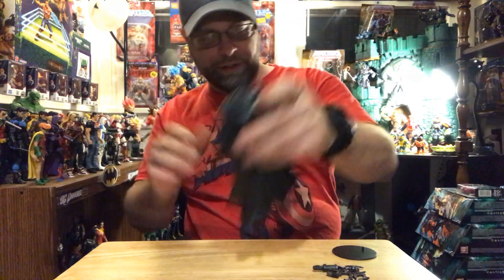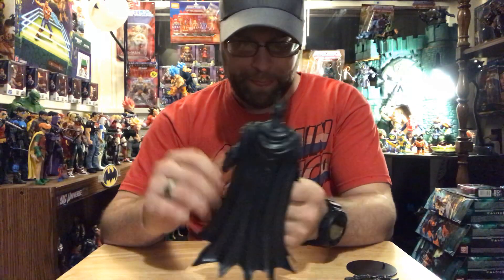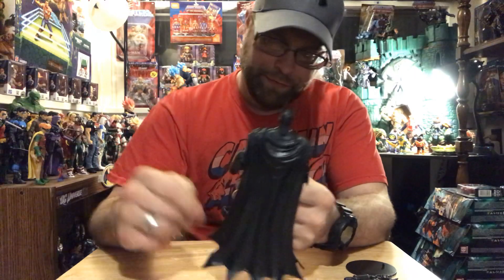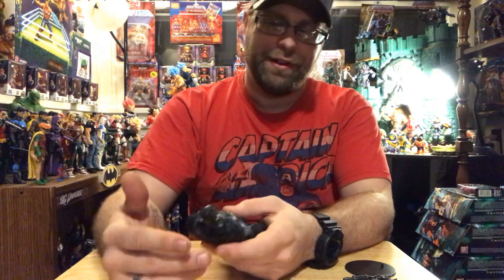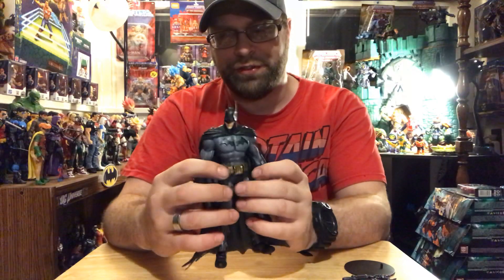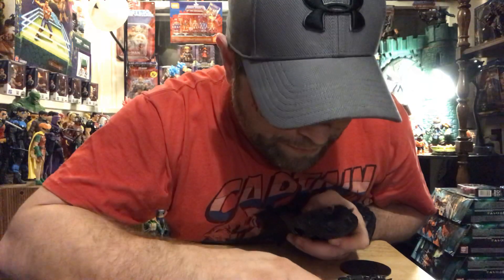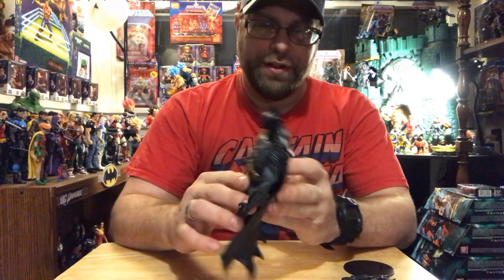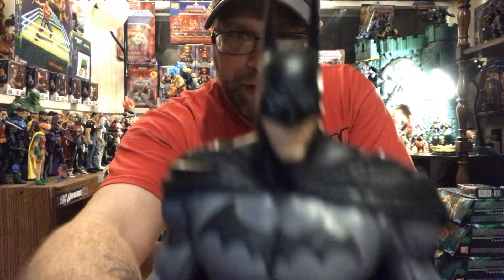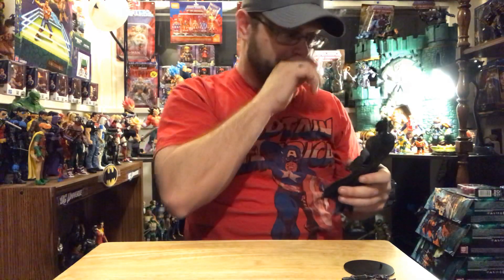And the figure, which looks tremendous. Feels good too. I've heard somebody already complain that the head portions on this still look small, but I don't think so. I think that's totally in the design and it works. What's crazy though is the likeness on the face really does, in my opinion, resemble like Christian Bale. So that's kind of cool too.